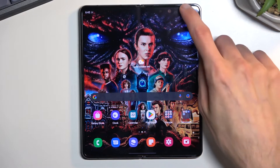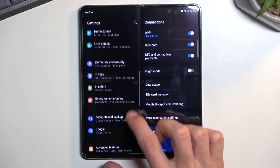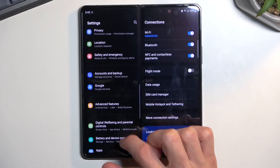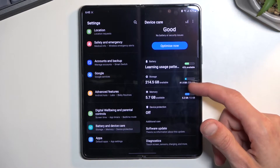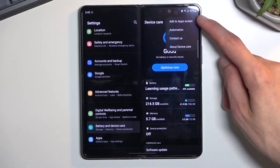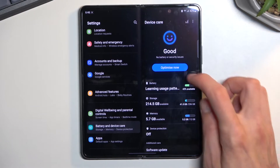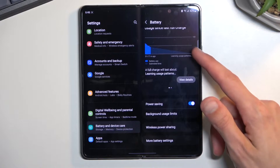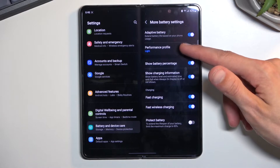There's one more thing which you can enable, which you do by going into the settings and then battery and device care. So let's click on the battery and here we have more battery settings and performance profile.